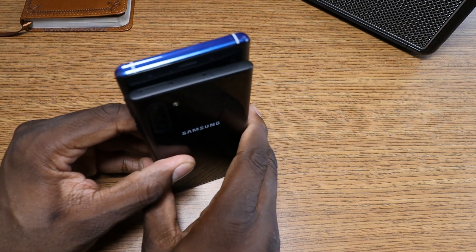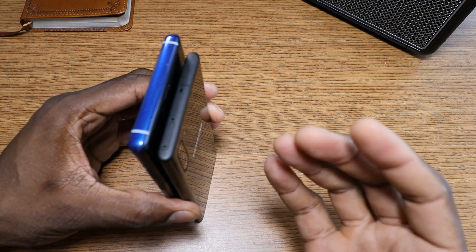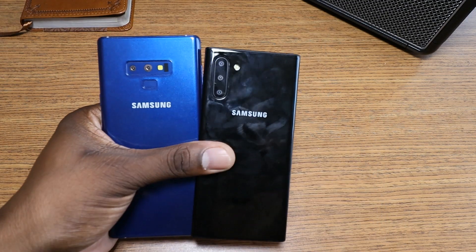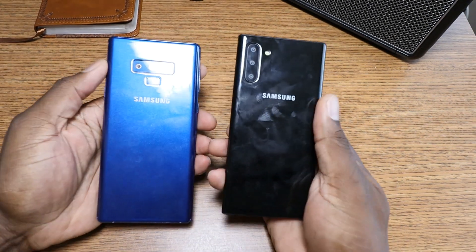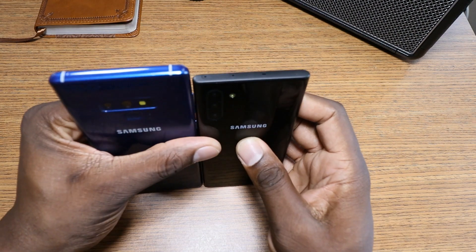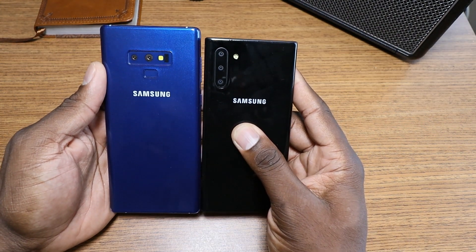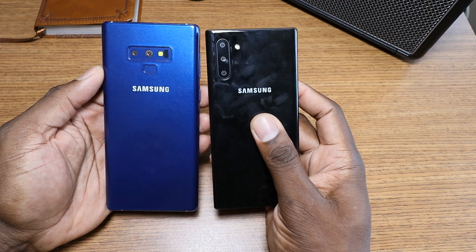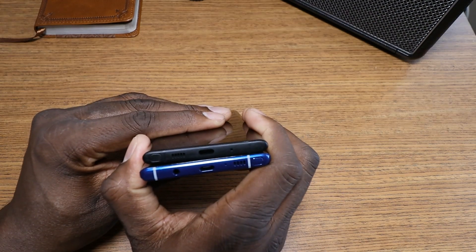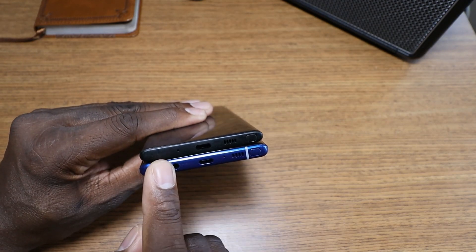I remember talking about them making a small version and a big version, and a lot of people said that was a bad idea — but Samsung is onto something. Having a smaller form factor for the Galaxy Note 10 is something a lot of people might have wanted. Look at how small this is in comparison to the Galaxy Note 9 — they pretty much chopped off the entire top part of the phone, and they're probably going to give you better cameras too. It's amazing to see in hand how small this actually is.